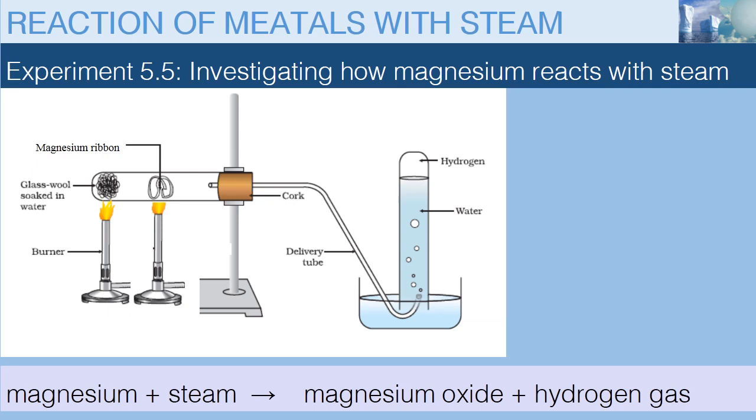Some metals do not react with cold water, but can react with steam. Magnesium, on the other hand, reacts very slowly with water — it is barely recognizable. But when we react magnesium with steam, the reaction is more spectacular.